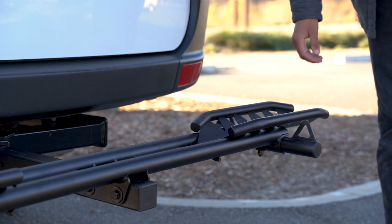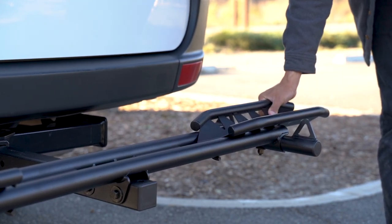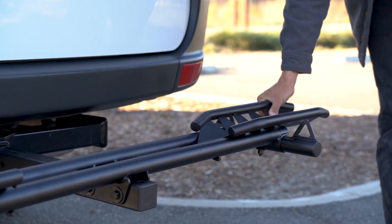To ensure that you've installed the Zero Wobble hitch bolt correctly, grab one end and try to shake it. There should be minimal to zero wobble off the hitch.